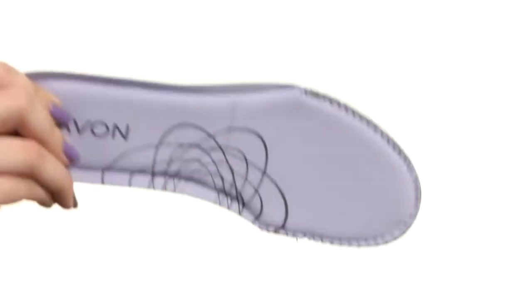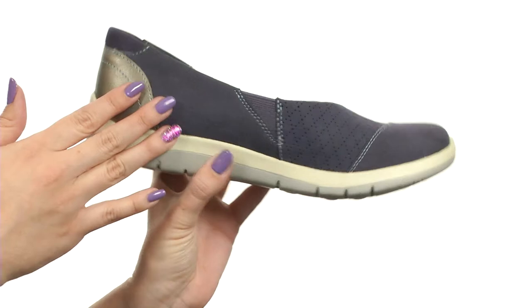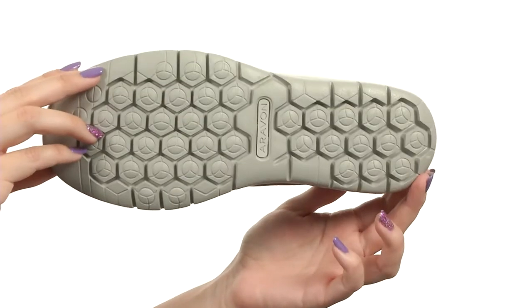You've also got a generously cushioned EVA and memory foam footbed for added support. It's nice and flexible with every step, and gives you a nylon shank for added support, all on top of a durable man-made outsole.